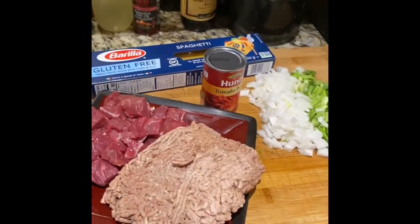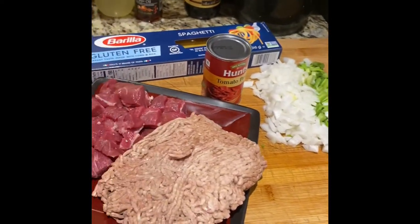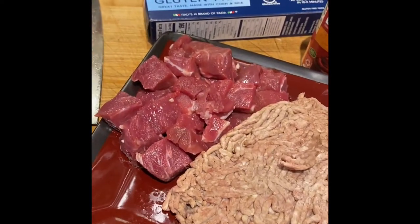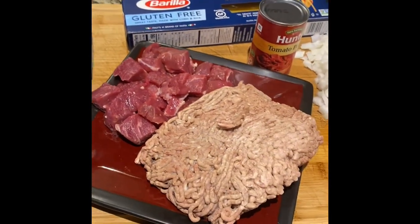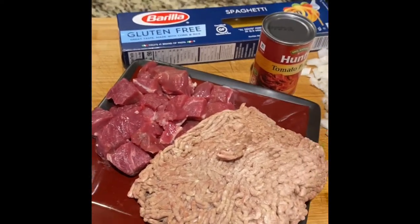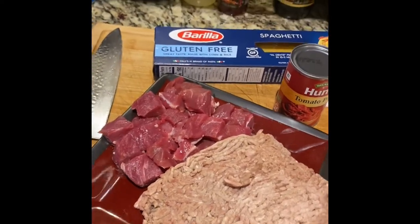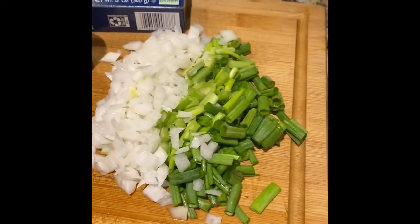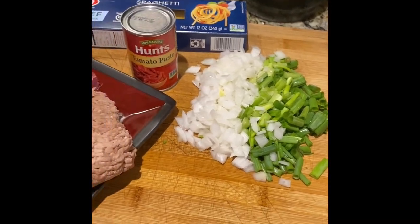Okay, so here's what we've got — spaghetti. I'm gonna make one of my meat sauces. I've got a pound of hamburger and about a pound of lean steak. You can use whatever meats you want. I usually do hamburger and then some other kind of meat, sometimes three meats. If you want to incorporate sausage, you can. I use one can of tomato paste, onions, and some seasoning.